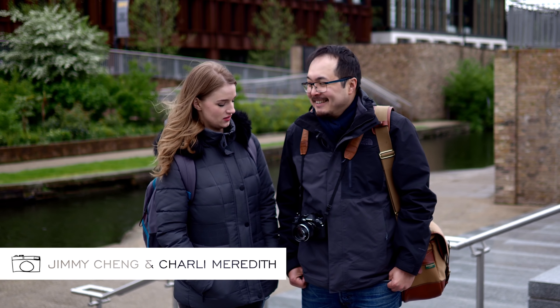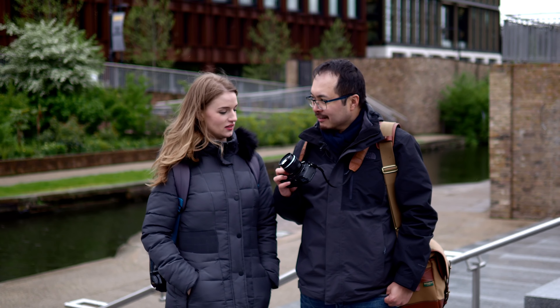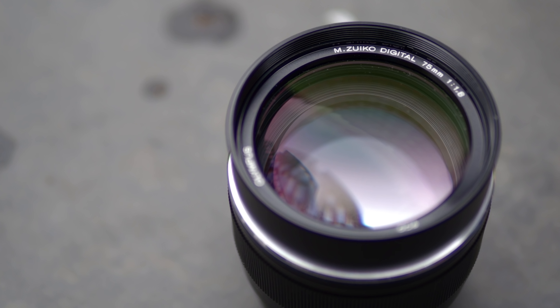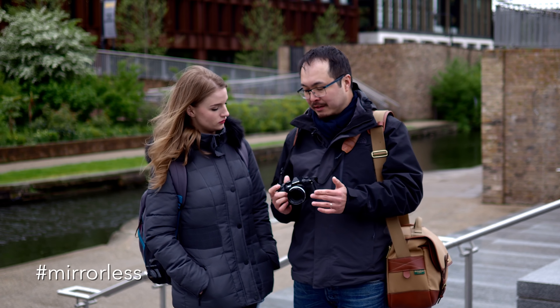So we're doing another portrait lens today. Today we're looking at one of the earlier Micro Four Thirds portrait lenses when Olympus introduced this entire mirrorless thing. And this is one of their premium lenses. This is actually a very, very different lens.